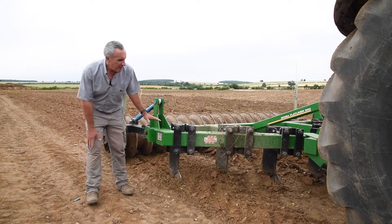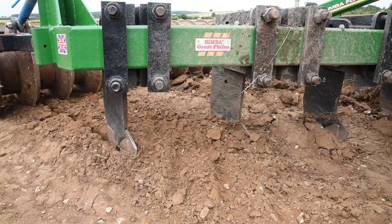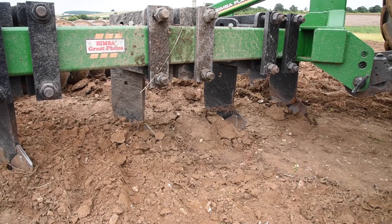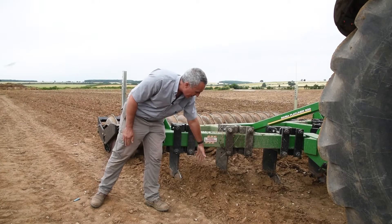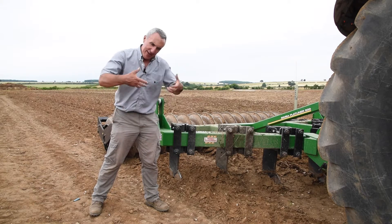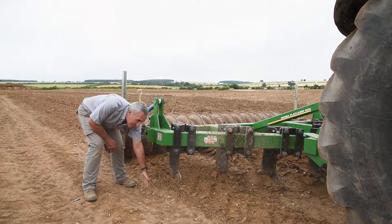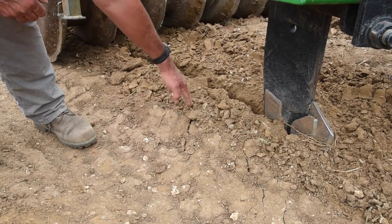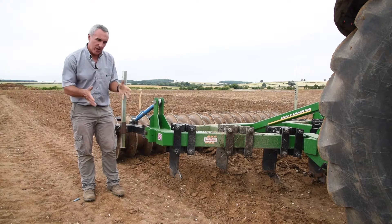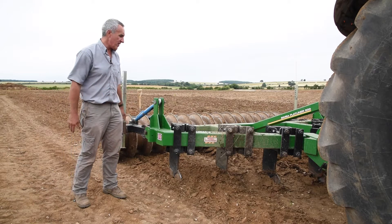We've got the V-frame machine here set to do full depth in one pass. You can probably just see in here the heave — the lifting effect between adjacent tines — lifting all the way across. This is where the tractor wheel has gone; it's lifted the whole profile, so we're ensuring we're giving that tensile failure, that lifting effect to the soil. You can see it's spreading out to the middle of this very deep wheeling here as well, so we're actually guaranteeing that we've moved the soil to the full width between adjacent tines, which is important for maximum infiltration and the best structure.